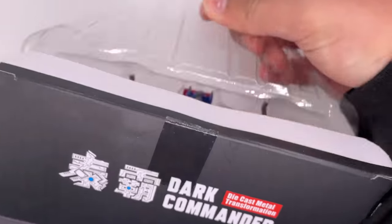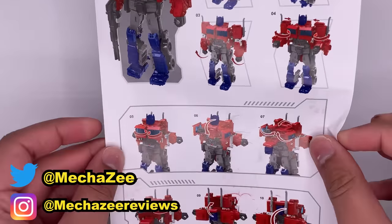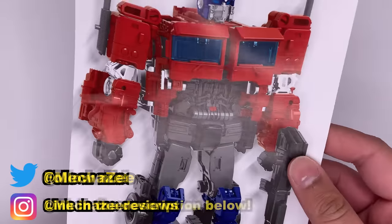Now let's open it up. A quick look at the instructions — it's fairly simple, and it has the same transformation as the Studio Series version. I missed out on the previous figure, so I'm really glad I have this one now.